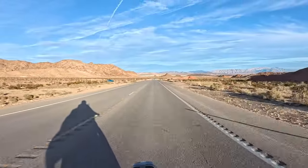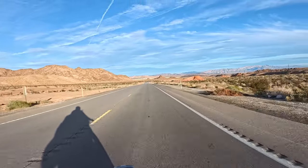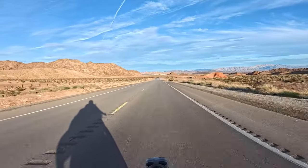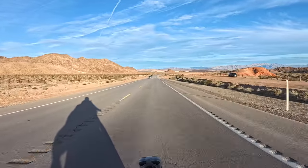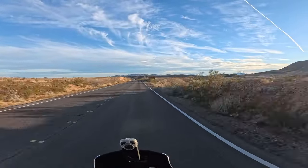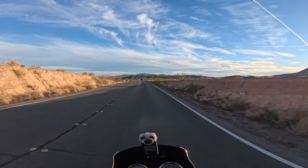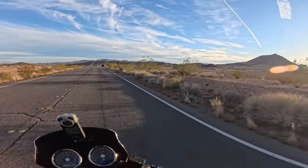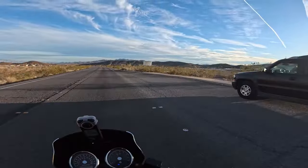We just drove through the mountain pass and it just opens up right here and it's just beautiful — it just gets nicer and nicer as we go along. And this takes you into the Lake Mead Recreation Area, so you do have to buy a pass to get in. Just because I live 15 minutes away I buy the annual pass — it's 80 bucks and it's good for all the national parks throughout the United States.